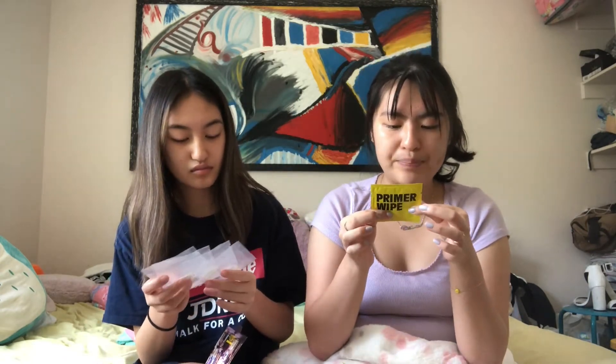Hey guys! Last time you saw us was about two weeks ago where we tried the TikTok perfume-soaking tattoo thing and it didn't work — apparently you need a laser printer. So we said forget it and ordered Inkbox, and it came in! By the way, this is also a prank video — we're telling our mom we got real tattoos. Each pack comes with a primer wipe and four little tattoos. The only downside is they expect you to put all four on at once since they give you only one primer wipe.